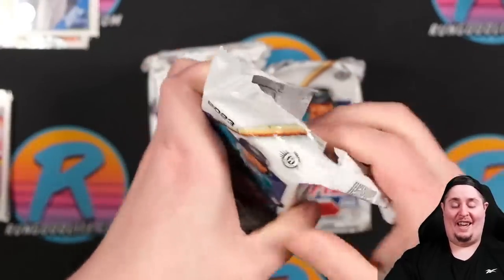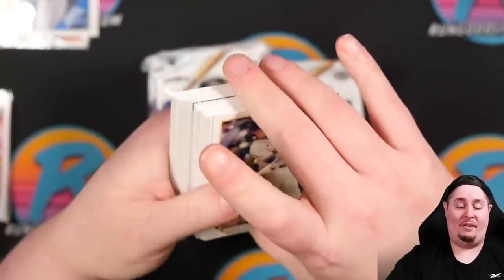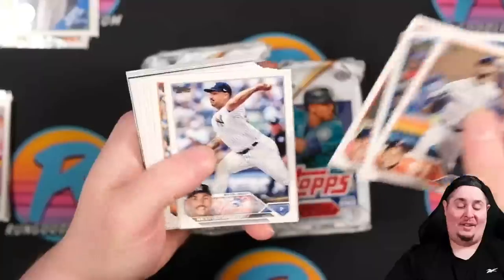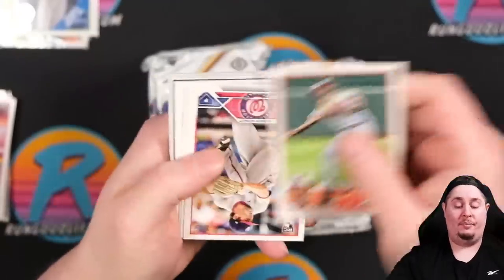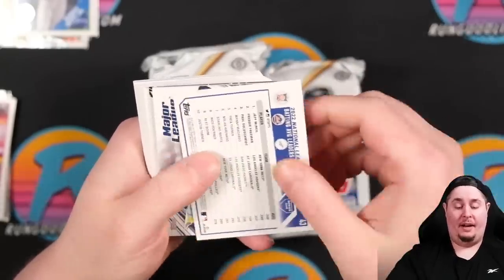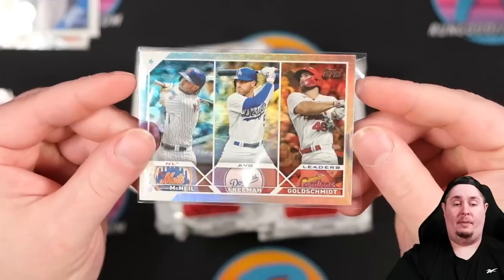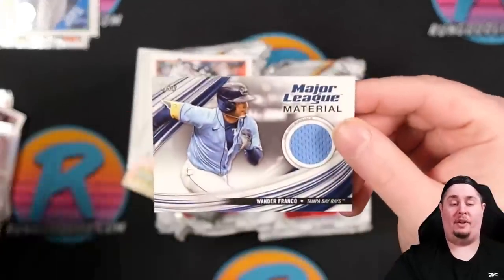I can't wait to see Mitch in San Francisco — I've always had the Mariners and the Giants, my family's from the Bay Area. It couldn't have been better for him to go there, but man I wish he'd stayed a Mariner. Cody Clemens, Tyler O'Neill, Von Grissom going in the grading pile. Then a rainbow foil featuring Freddie Freeman, O'Neill, and Jeff McNeil. Our first Major League Materials: Wander Franco.